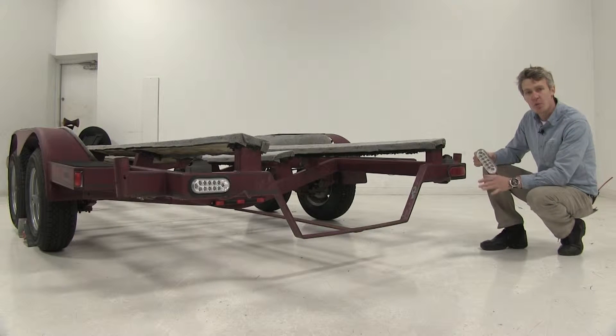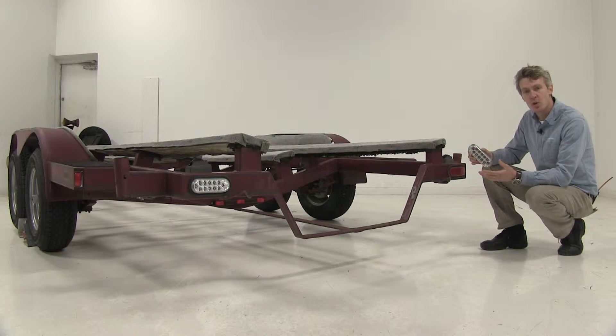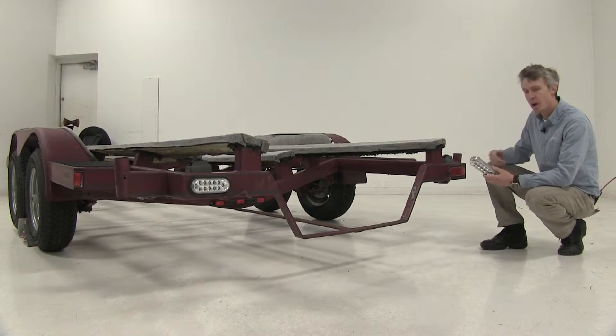Now it comes in a quantity of one, so if you're looking to replace both tail lights, you'll need to pick up two, which is what we recommend. Let's go ahead and show you how we got it done.